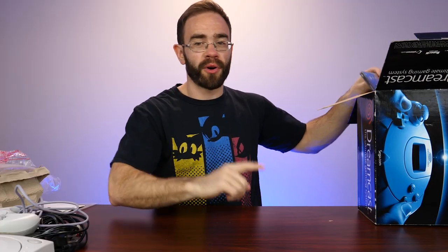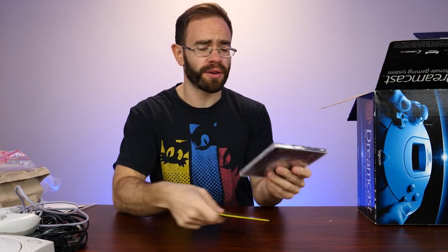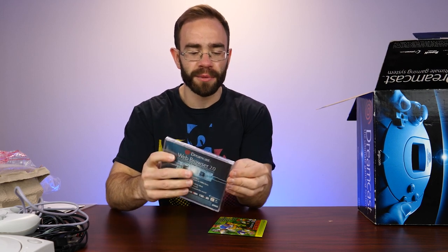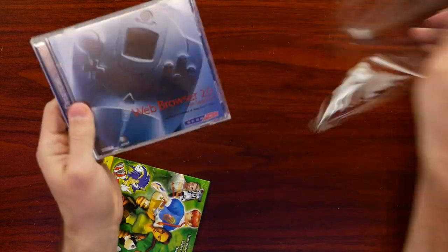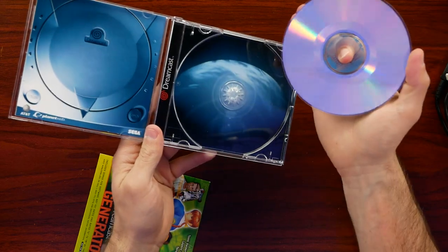That wasn't everything you get when you bought a Dreamcast - you would actually get some pack-in games, or one in particular. The other was the web browser 2.0 disk. A lot of times it would still be sealed because quite a few people just never used it. Browsing the internet on the Dreamcast wasn't exactly great unless you had the keyboard, and even then it was okay - it was interesting because your console was browsing the web. This one is indeed still sealed, so we can pop it open real quick and open at least a piece of Dreamcast software for the first time. There's the web browser 2.0 disk.